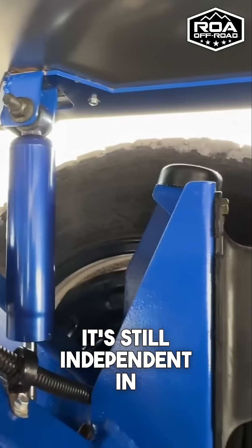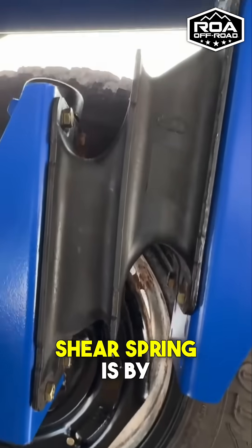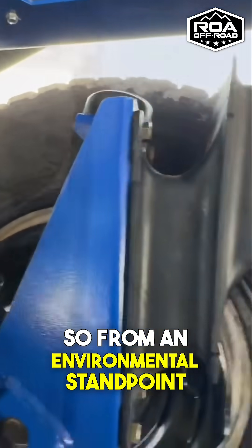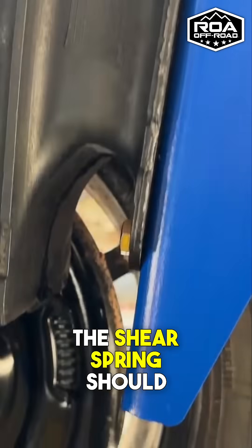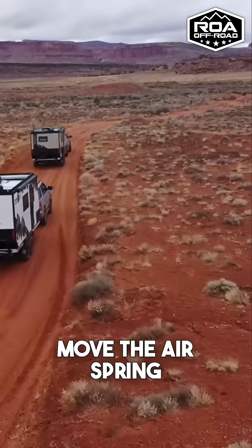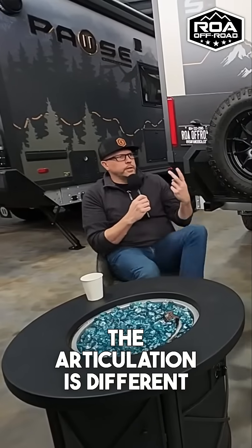It's still independent in the sense that each shear spring is by itself, supported by a shock absorber. There are no axles going underneath, so from an environmental standpoint, anywhere that the air spring suspension can go, the shear spring should be able to go as well. There are certain limitations, of course, just because you can move the air spring suspension up and down all the way, so the articulation is different.